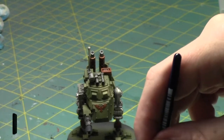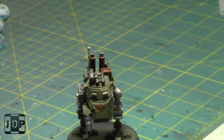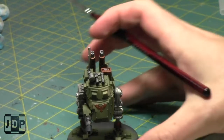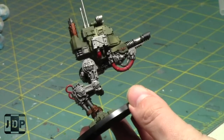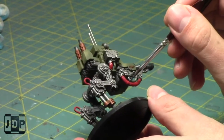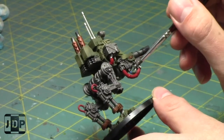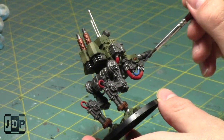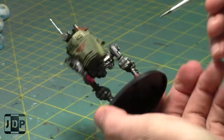I'll also do a quick dry brush over the Astro Granite Earth just to make the details really pop - add some texture, some color.